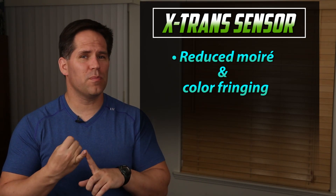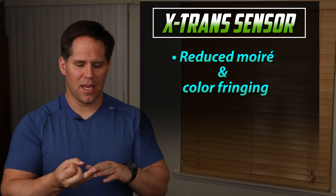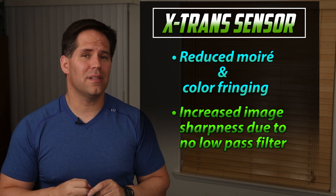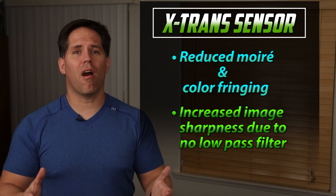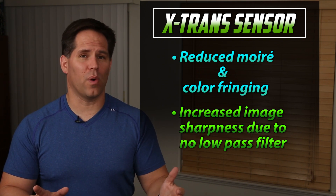The result of this for Fujifilm's X-Trans sensor is: number one, you have reduced moiré and color fringing in places that we would see on other cameras. But the second thing — and maybe even more importantly — is that the sharpness is increased. This is part of why it is very hard to find Fujifilm's brand new X-T2, for example, because they're sold out everywhere.